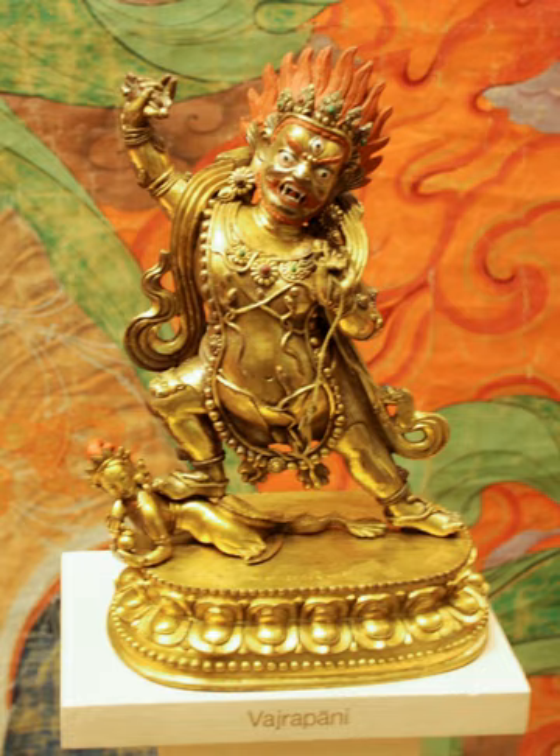Each of them symbolizes one of the Buddha's virtues. Manjushri manifests all the Buddha's wisdom, Avalokitesvara manifests all the Buddha's immense compassion, and Vajrapani protects the Buddha and manifests all the Buddha's power as well as the power of all five Tathagatas.